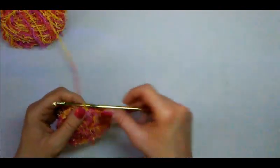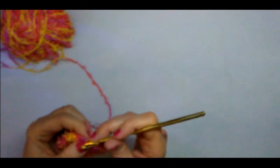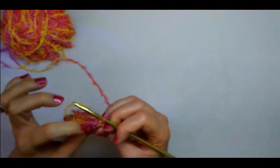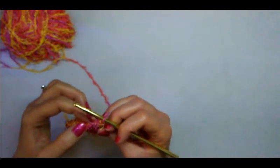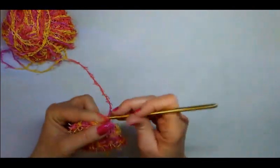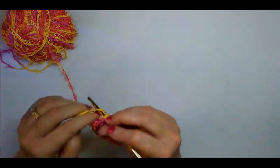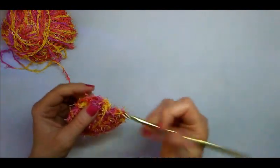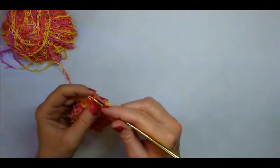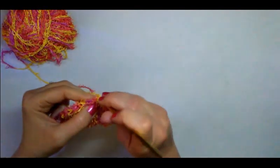Now we're going to do a round of single crochets. Chain one and do a single crochet into each stitch around. It can be a little tricky to see the stitches, but if you turn it you can see the V's — each stitch has a top you can see. I'll use my tail as a stitch marker — just pull it through so I know where my round begins. Do a single crochet in every stitch around.